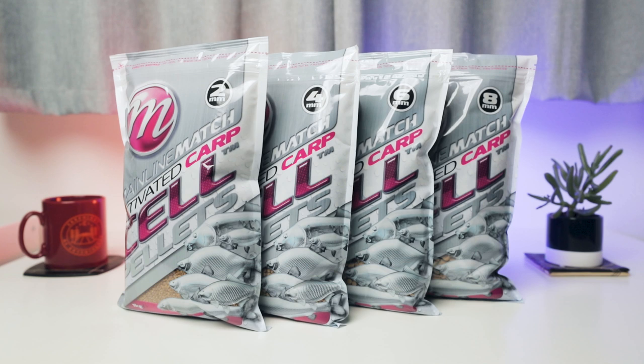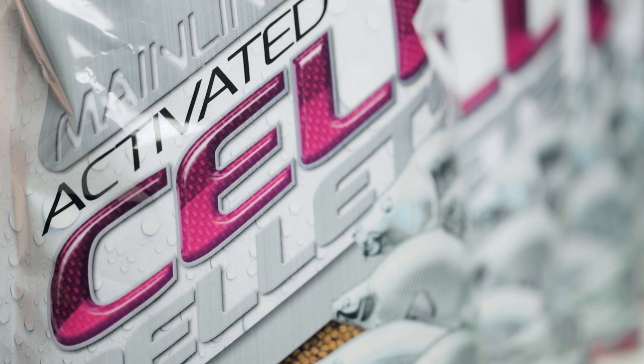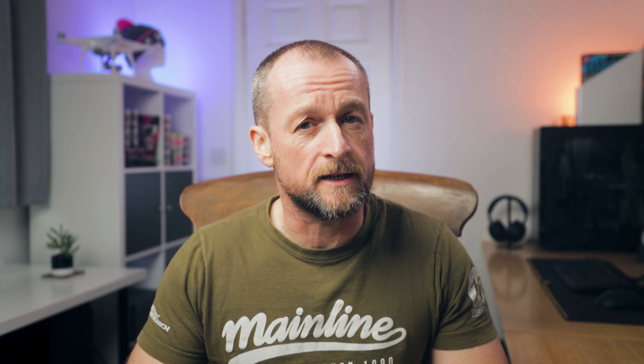Next up we've got the Mainline Match Activated Carp Pellets in Cell, available in four different sizes: 2mm, 4mm, 6mm, and a larger 8mm pellet. These pellets give you the proven attractor of the Cell flavor across different sizes for different situations. The 2mm pellets are perfect for solid PVA bags and PVA sticks. The 4mm and 6mm pellets can be really good in a mixed spod mix, and the 8mm pellets are big enough to even be catapulted to short ranges and make a good addition to a spod mix alongside 10mm boilies and particle.